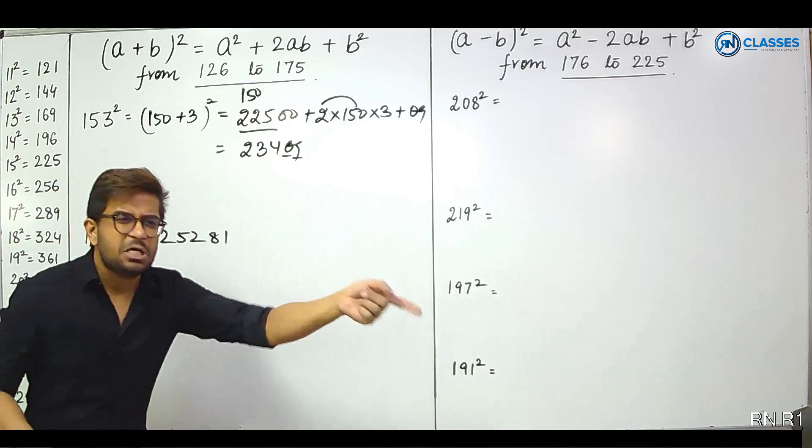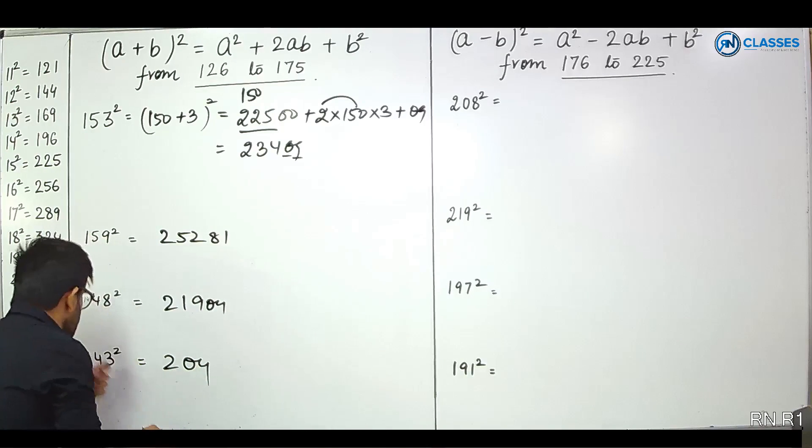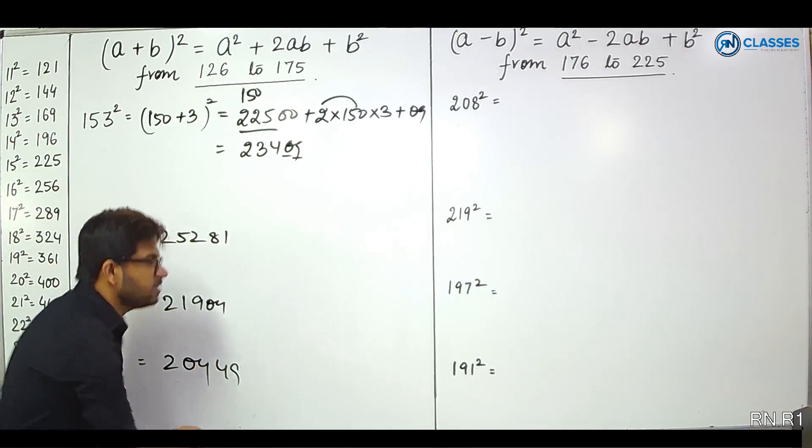143 squared. 150 minus 7. Subtract 21 from 225 to get 204. And 7 squared is 49. Direct answer: 20449.